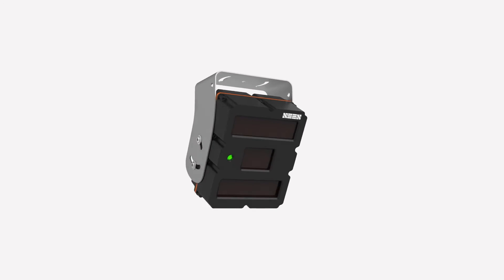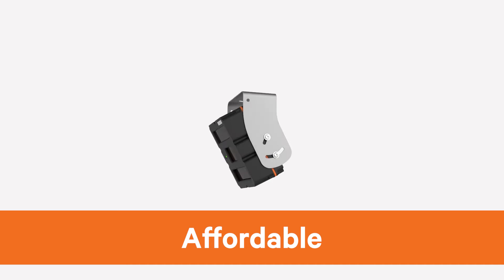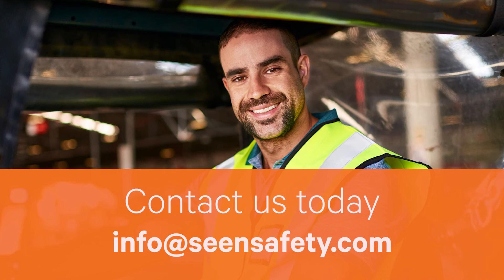Scene Iris 860 — a simple, effective, and affordable pedestrian detection solution for your mobile equipment. For more information and to arrange a trial, please contact us today.